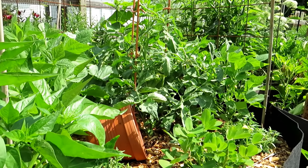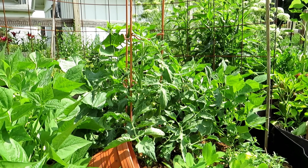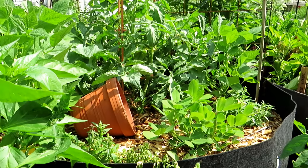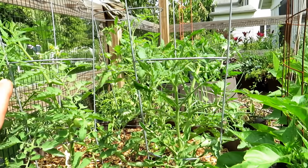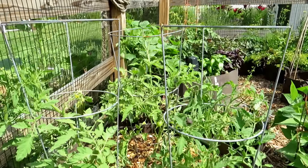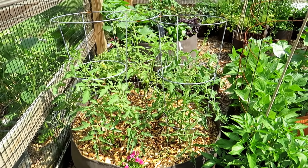Right in there is a determinate bush variety that will naturally die off, so I don't do any pruning for determinate tomatoes except maybe some bottom leaf removal. Prune as you wish for your indeterminate tomatoes just so they fit the space you're growing in. Nothing fancy — don't overstress about it. Just have fun with it.